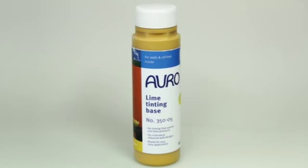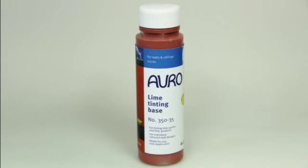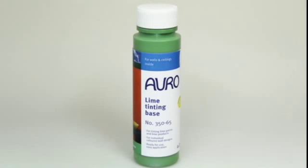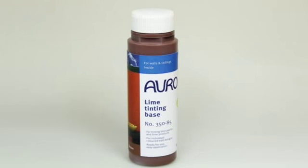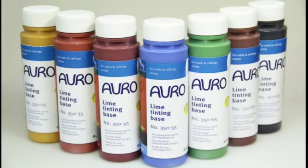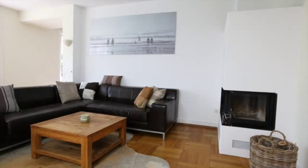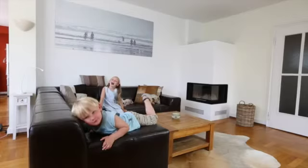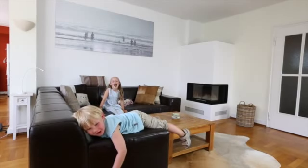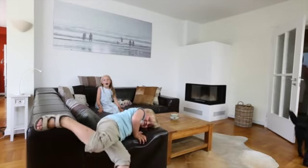Let it dry for 12 hours. Lime paint can also be tinted with a proper lime tinting base, also manufactured from purely mineral raw materials. There are seven different colors available that can be painted as a full tone or applied in unlimited mixtures with the white lime paint. As always, the motto is: live healthier and more beautiful.